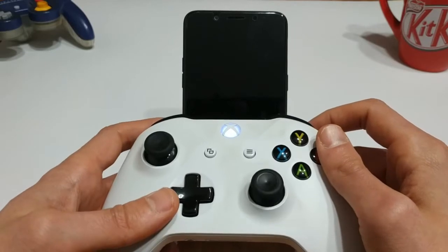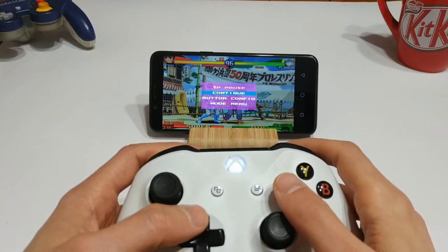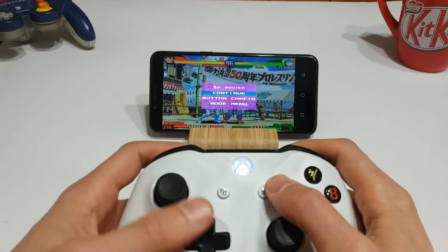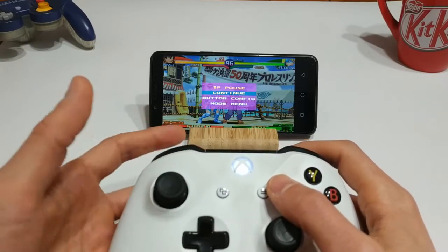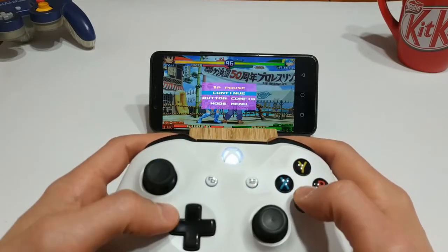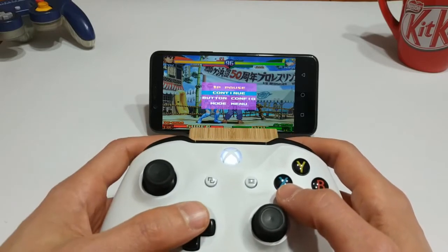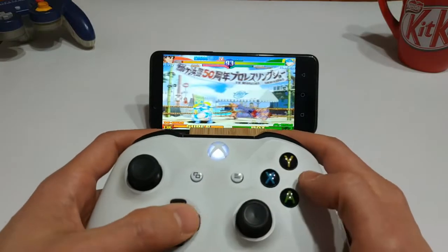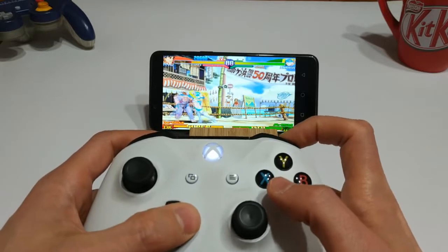Let's fire up PPSSPP first. So first up for PSP, we've got Street Fighter Alpha — I believe it's called Max 3. This is a great little port of Street Fighter Alpha 3, and on the PSP it runs really well. It's got tons of characters. Just full disclosure, I'm not very good at fighting games, so I'm probably going to suck pretty bad. But this is just a performance test. I'm Ryu, and obviously I'm getting my ass kicked.